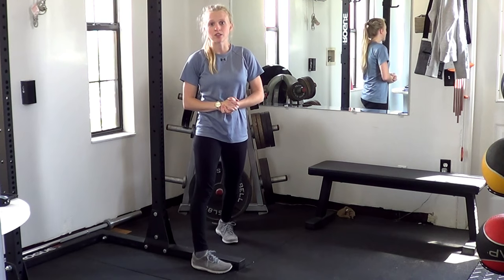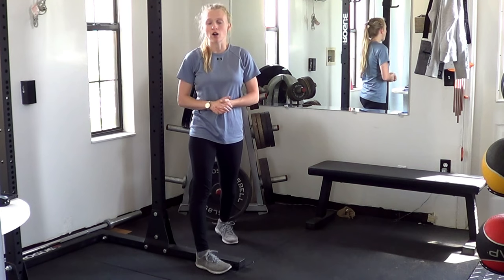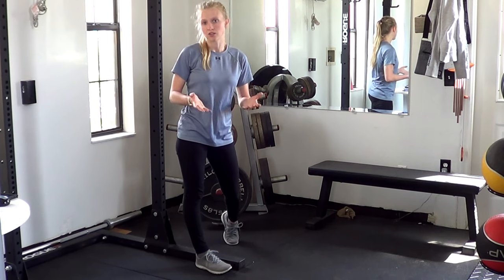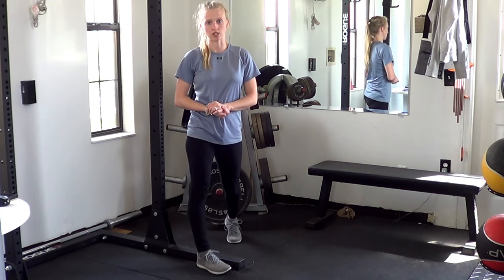Do your best on this movement. It is kind of a complicated movement at first, but film yourself from one side if you are filming. You can record how many you're able to do, send the video, and we'll make some adjustments to your form.